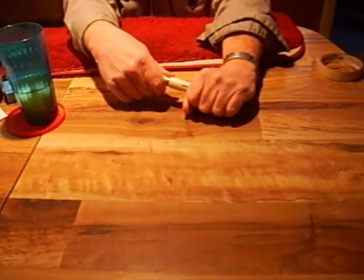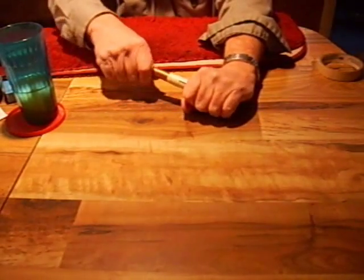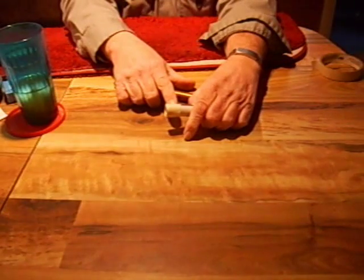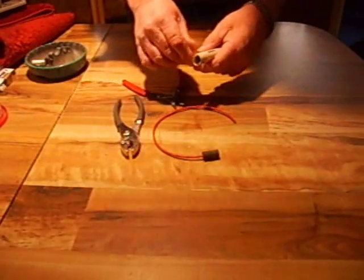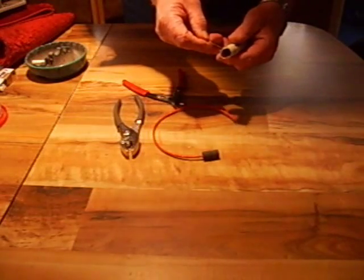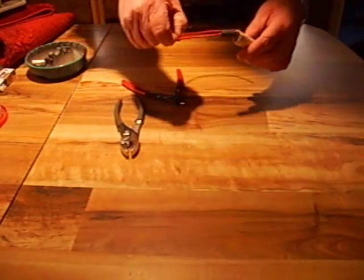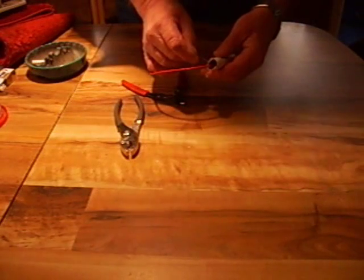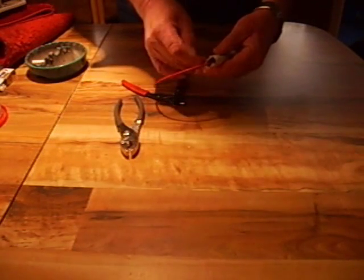Then we're going to put two pinholes in the very bottom of the body. We have our tube here, and what I did was put two pinholes in the bottom of the tube. We'll put our fuel pellet inside.